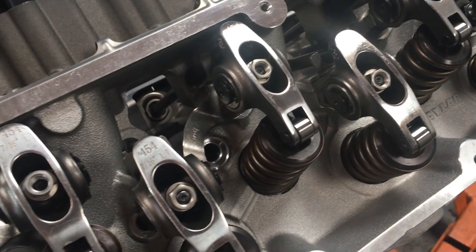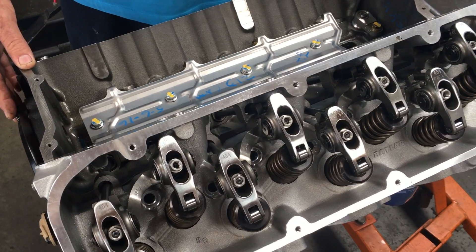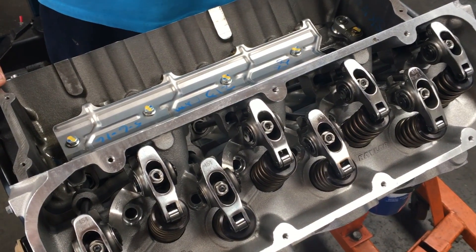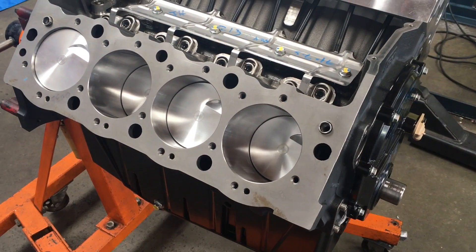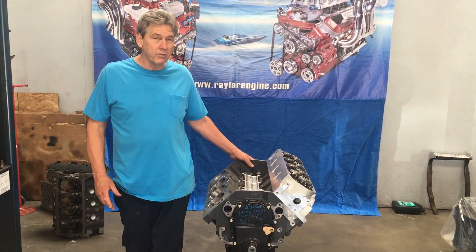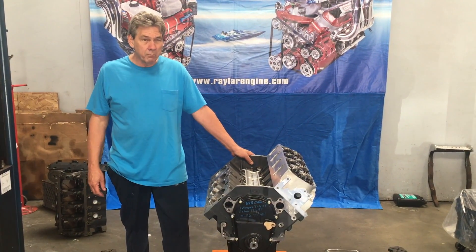You can now run this engine with an E38, which is a 2006 and later Corvette computer. So you can take an LS out of a truck or a car and bolt this 540 or 572 right back into the same location, and the same computer will run this engine. This is our new 540 crate motor — it's got all the parts it takes to make a really good, useful replacement for an 8.1.